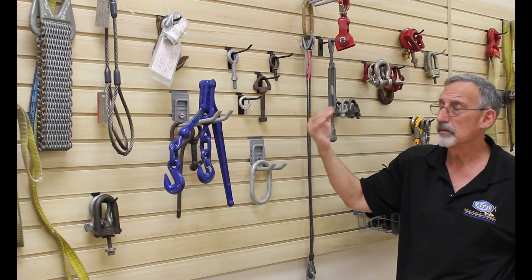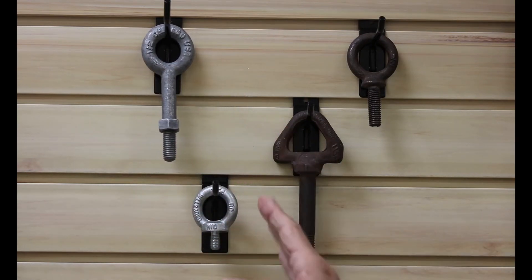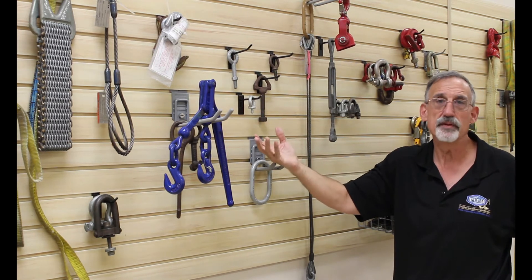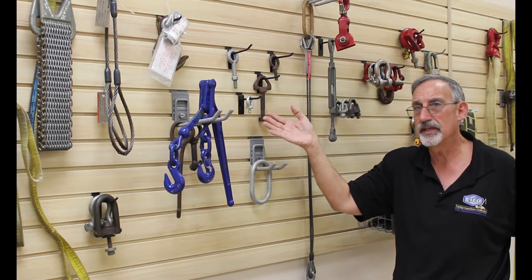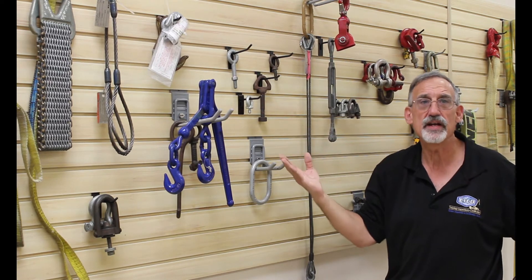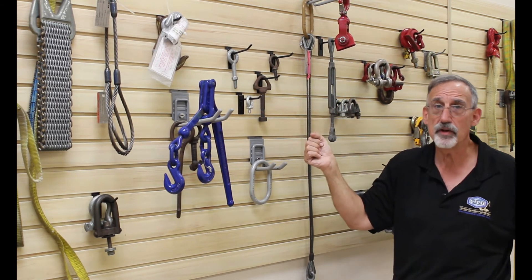Our initial look on any one of these is for markings. We have to make sure we have the proper markings — who made them, and either a size or capacity on our eye bolts. One of the biggest flaws, especially for machine eye bolts, are found eye bolts. Many manufacturers of equipment — pumps, motors — will ship with an eye bolt rated for picking up that pump or motor. However, it might not have any markings or design for any other application, so we don't want to be taking them out and putting them into our tool crib for other purposes.